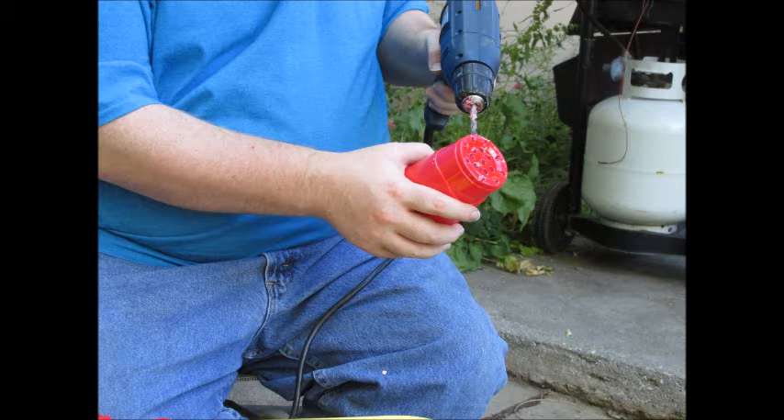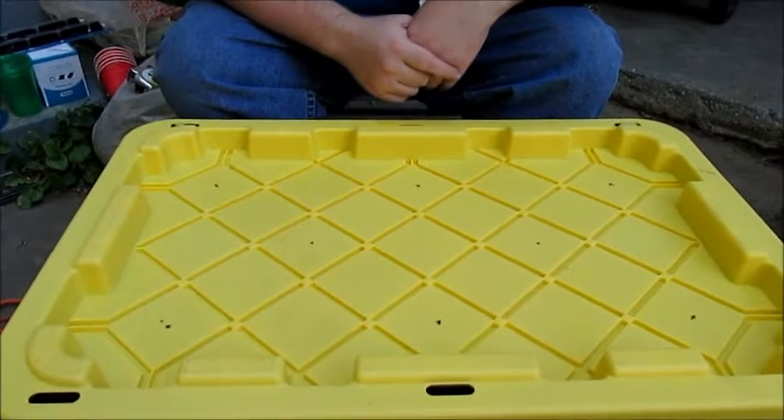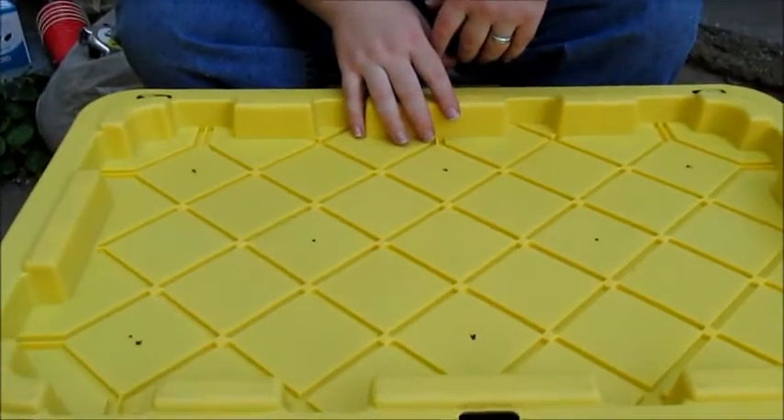Drilling holes in a plastic cup — what does that have to do with gardening? Stick around to find out. Let's go back to organics. Alright guys, so today I'm going to try to build a deep water culture system.